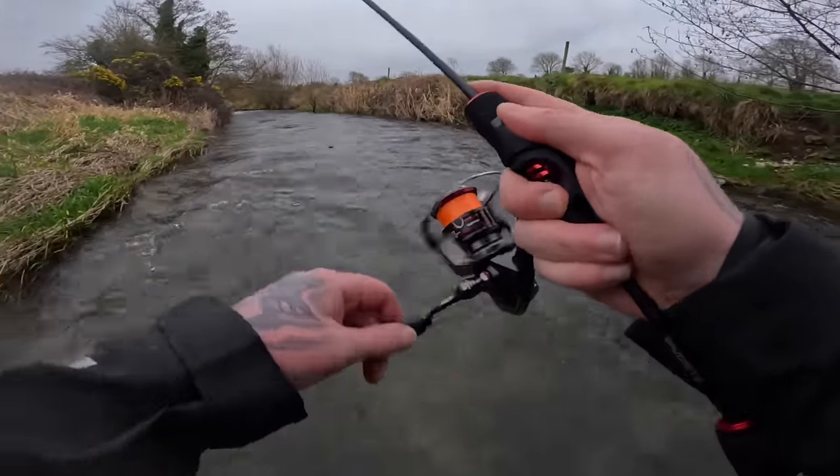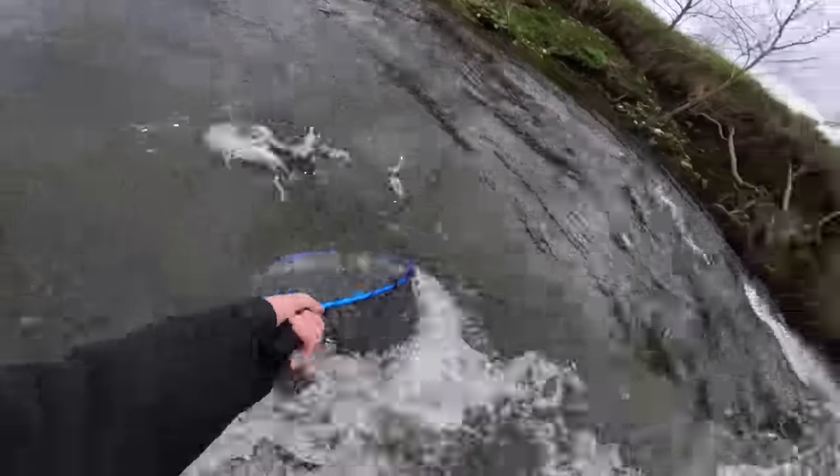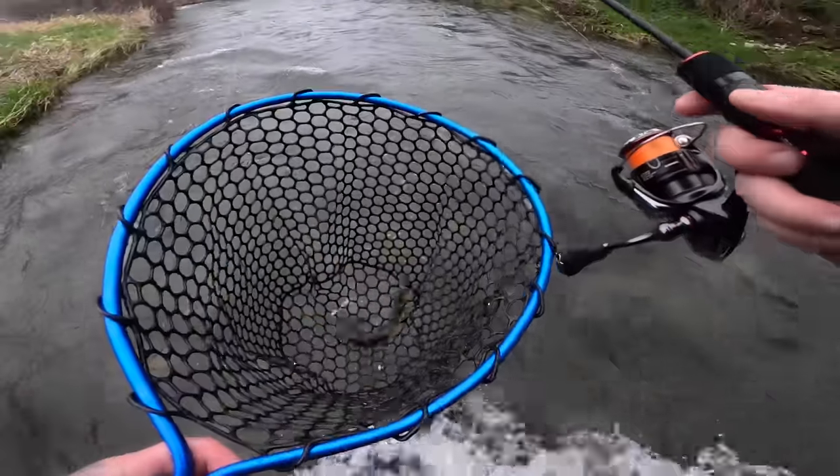Little trout — yes! Beautiful little trout.